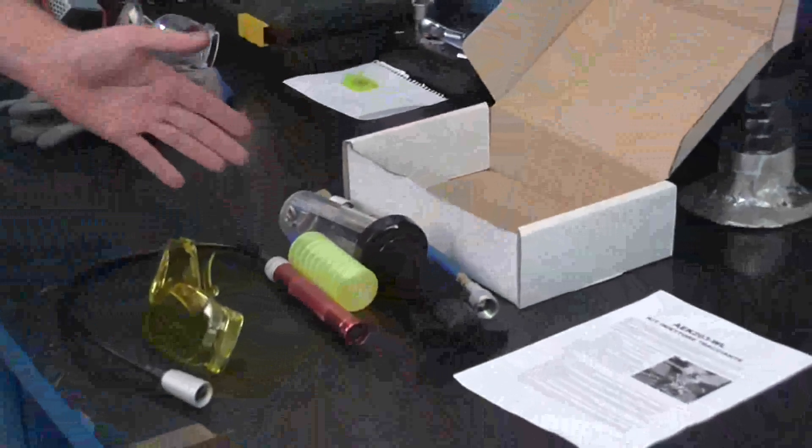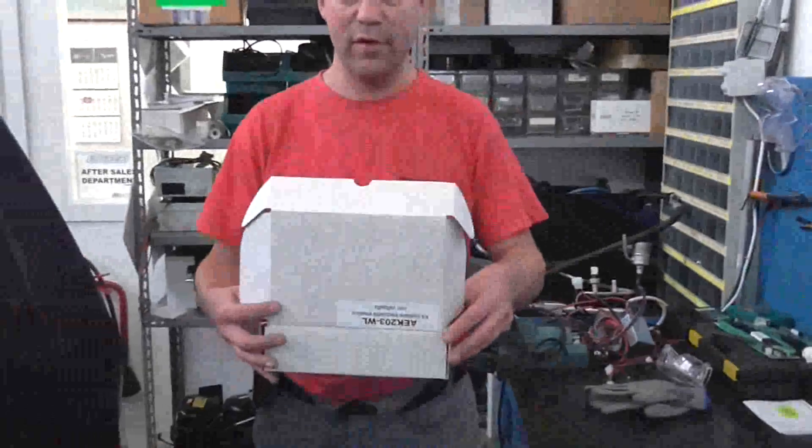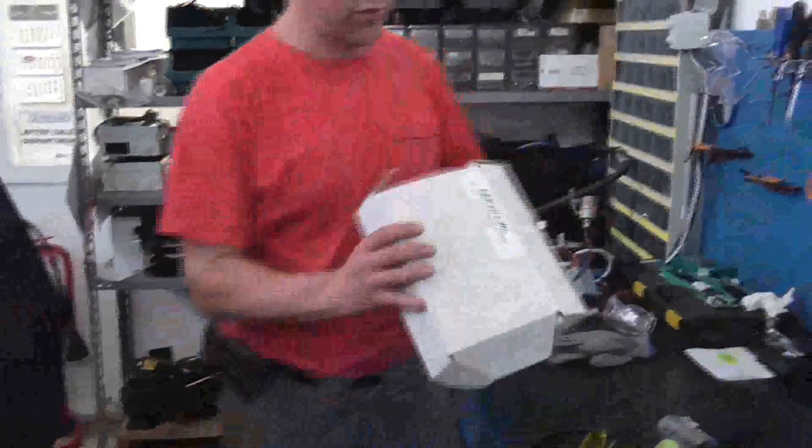We're going to start with the introduction video of the usage of our Ultraviolet leak detection kit AEK203. The kit itself is going to be delivered in a small box where you've got the label tag on it.